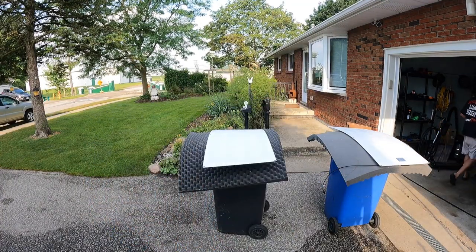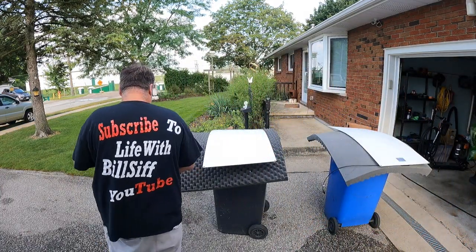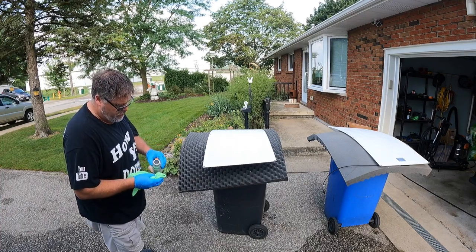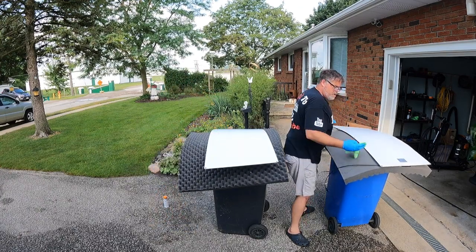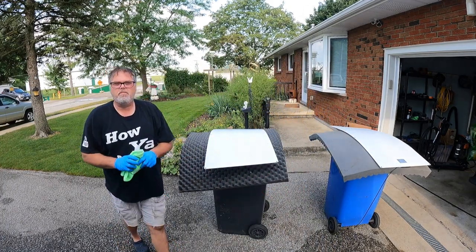This is more like a demonstration model — there's no sense spending too much money on this. You've got to make sure it's going to work first. So this is what they call activator. You whip this on all over the panel, and then we'll do the same on the trailer and let that flash.